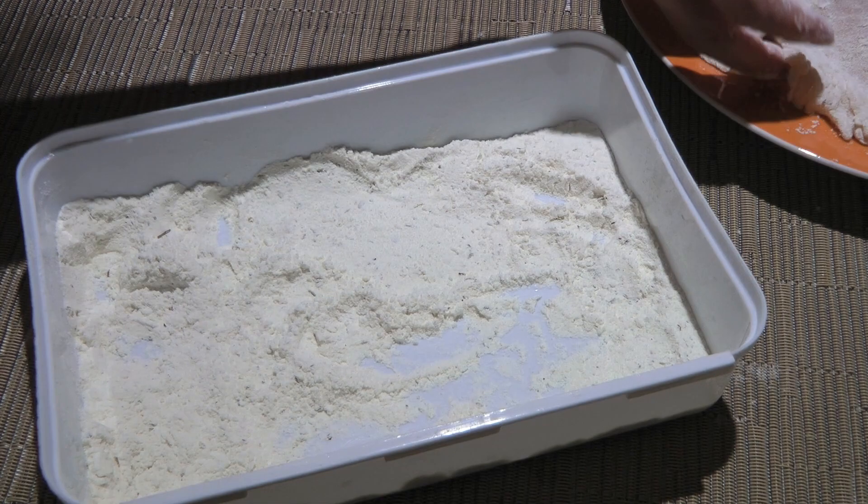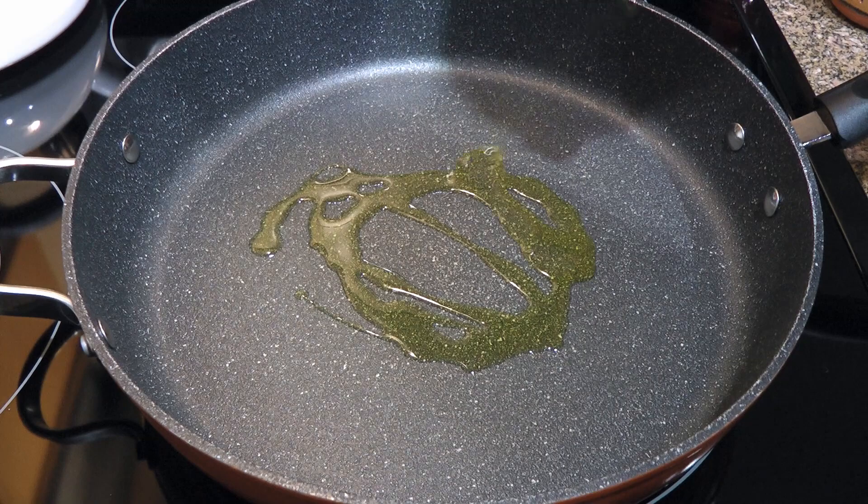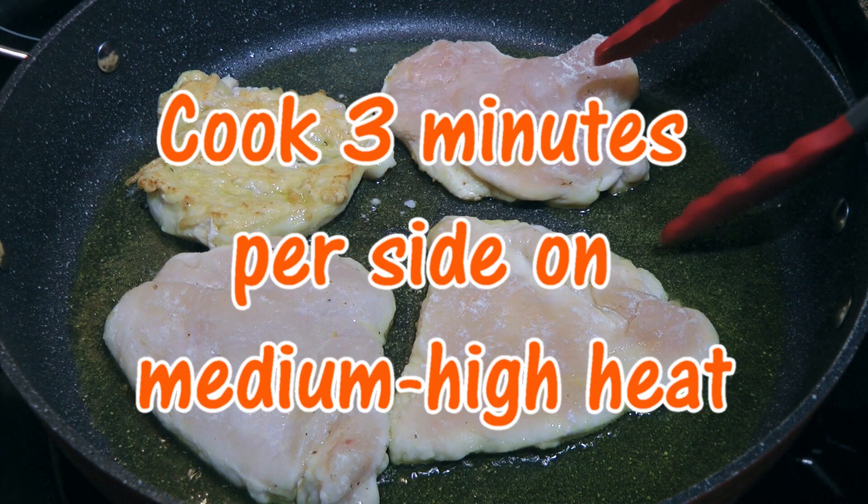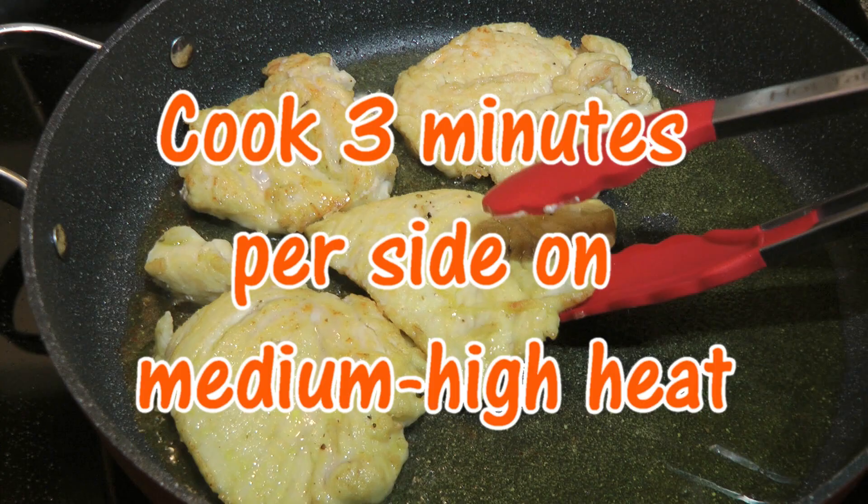Next, in a large skillet over medium-high heat, we'll add oil and when it starts shimmering, we'll place our chicken breasts and cook for three minutes per side or until golden. Let's not crowd the pan. When they're done, we'll transfer them to a plate while cooking the other pieces.